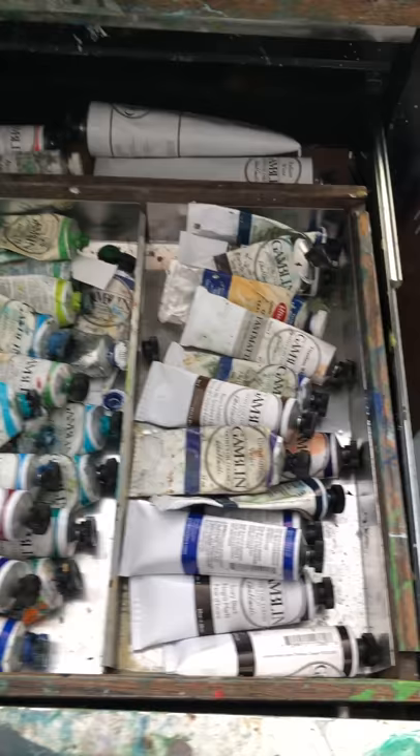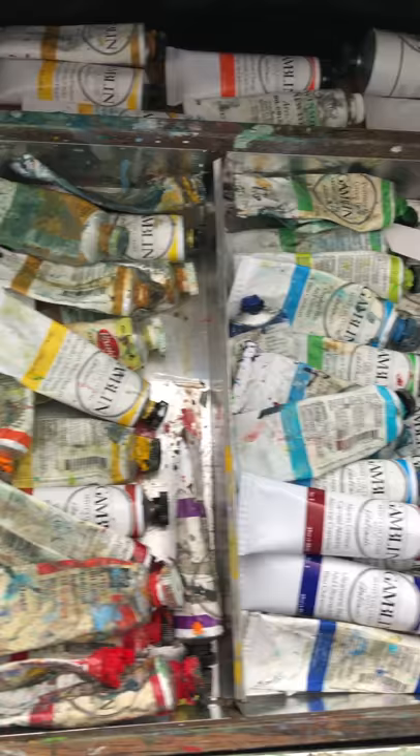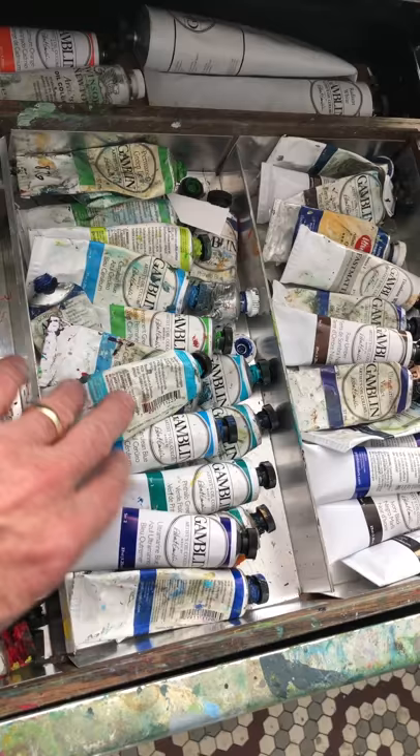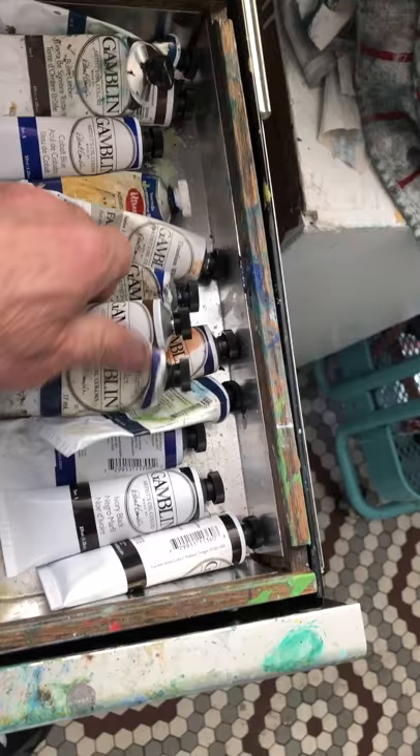Drawer one: tools, knives, screws. Drawer two — here's the important one to me — my paints. I organize my paints according to color, so I basically go through the spectrum: my yellows, my reds, my violets, my greens, my blues, my darker blues, my browns, and finally my blacks. And then large tubes that I use in different quantities down below.